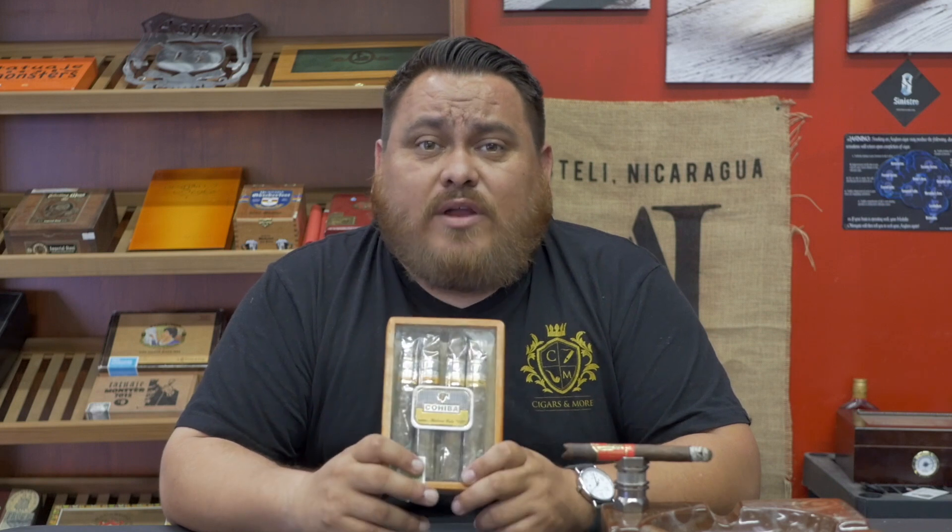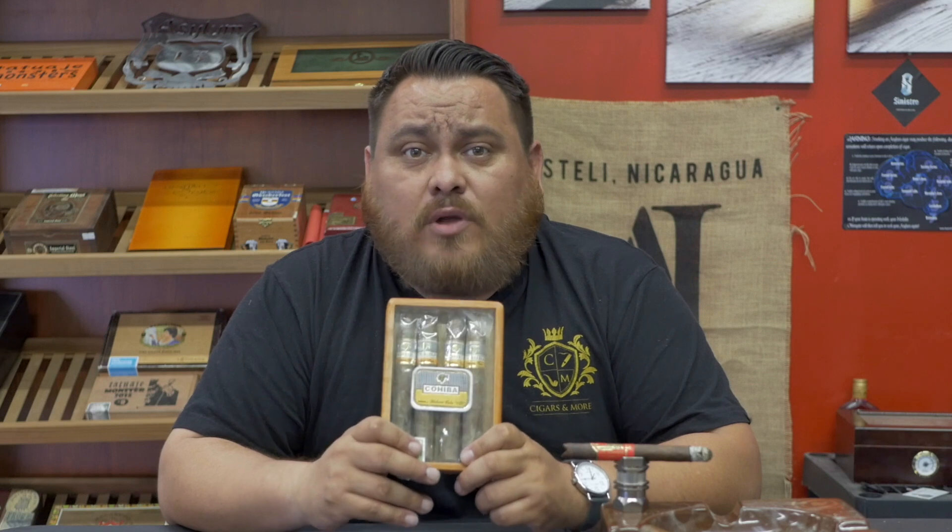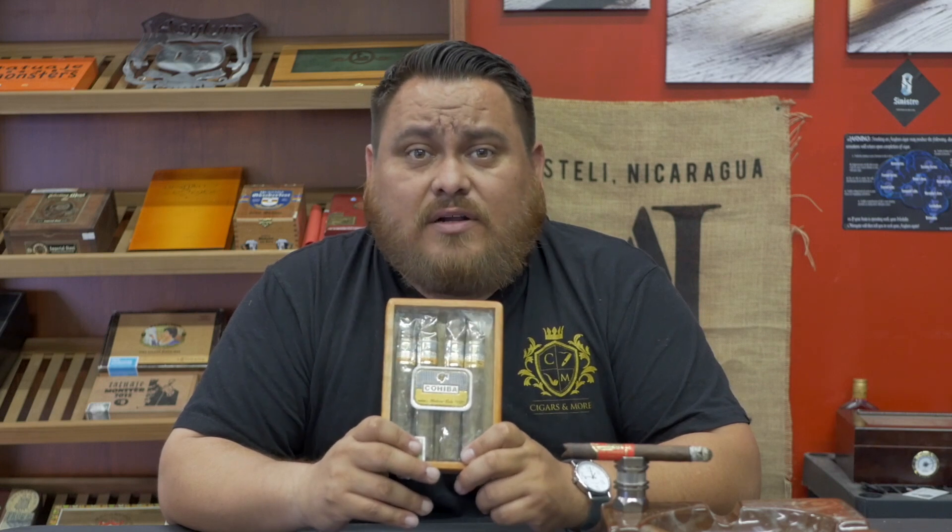What we're going to do now is I'm going to take one of these beauties out, cut it open, and show you guys exactly what's inside. We're going to start with the wrapper, go to the binder, and then lastly the filler, and we'll take a look at them. Stick with us, guys.